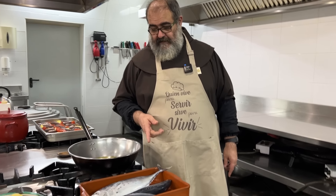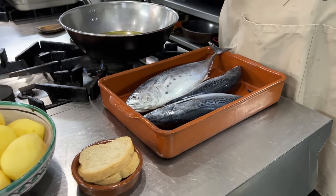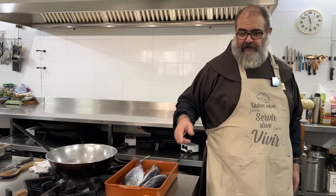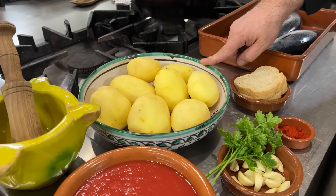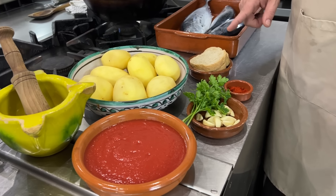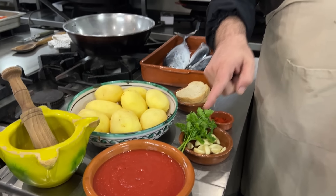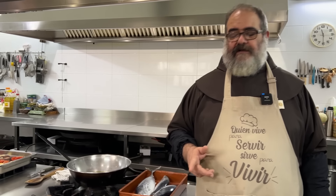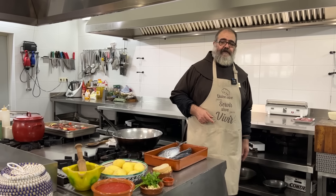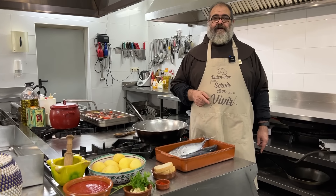Estos son pescados azules. Los voy a hacer muy simple, con un guiso de patatas, es decir, estofado con patatas. Los ingredientes son patatas y ya está. Lo demás son los aderezos: un majado que va a llevar pan, ajo, perejil, pimentón y luego un poquito de tomate para darle fuerza de sabor y desleír el fondo de la sartén. Pues manos a la obra, que tenemos que enfrentarnos con estos animalillos.